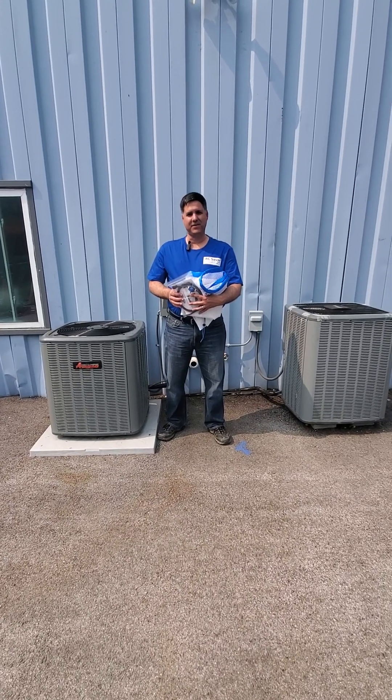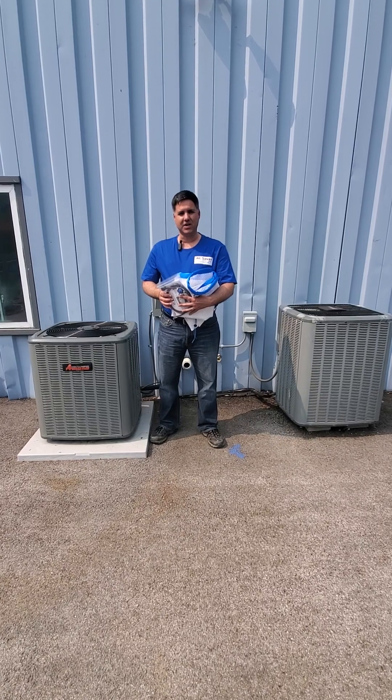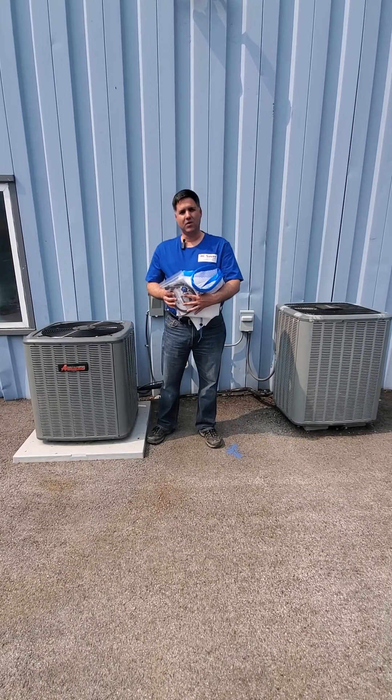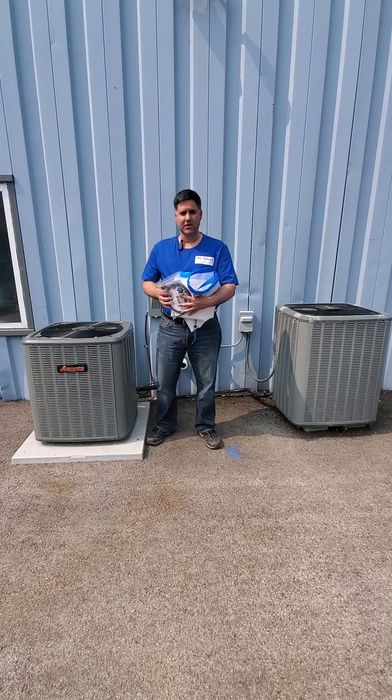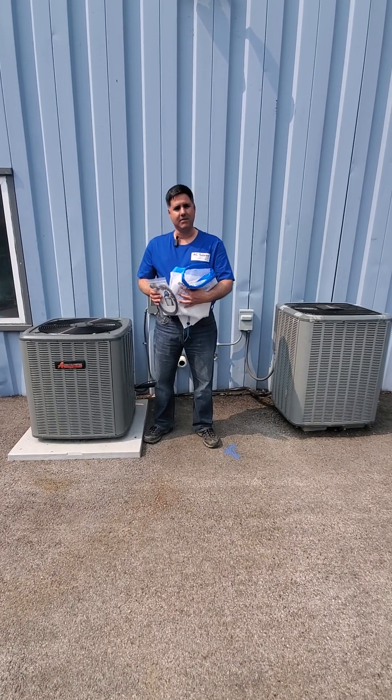Hi everyone, this is Jim with Mindful Things and we are going through the installation instructions for the AC Saver. Whether it's the AC Saver Starter Kit or the Plus Kit, installation of the mesh is the same.